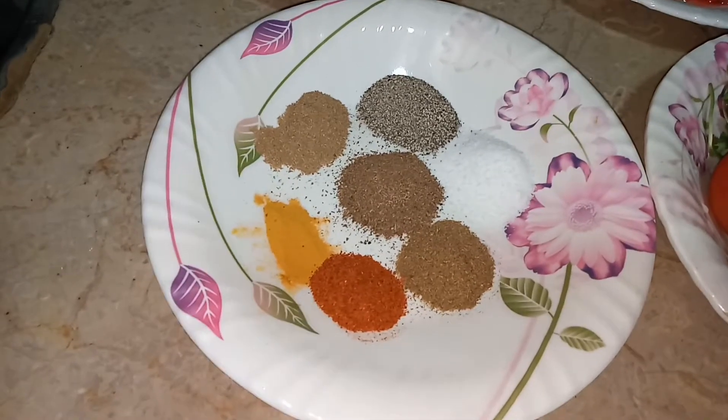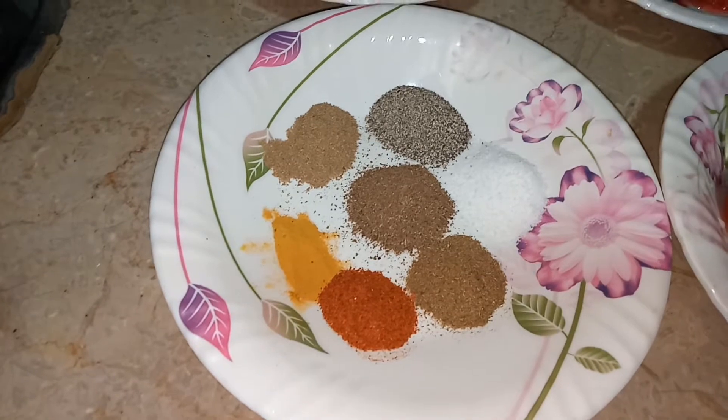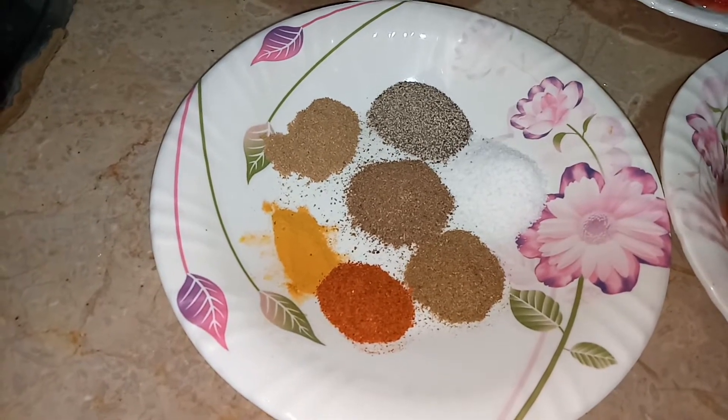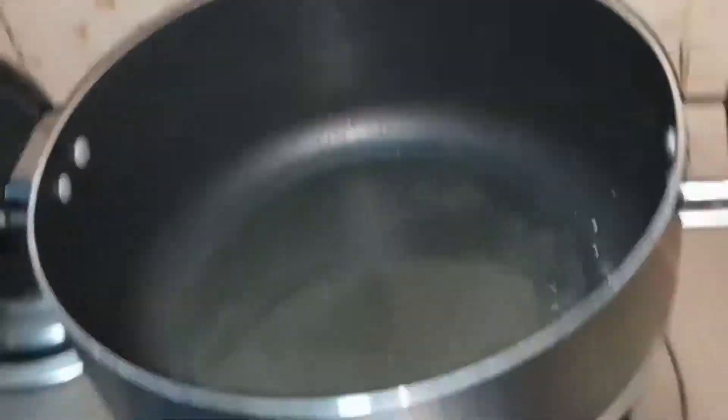One tablespoon of black pepper powder, one tablespoon of garam masala powder, one tablespoon of cumin powder, one tablespoon of coriander powder, one tablespoon of red chili powder, and half tablespoon of turmeric powder. I've taken a pot and put oil in it and the oil is hot.